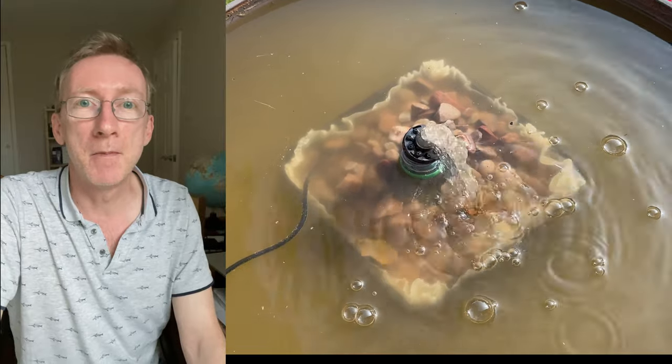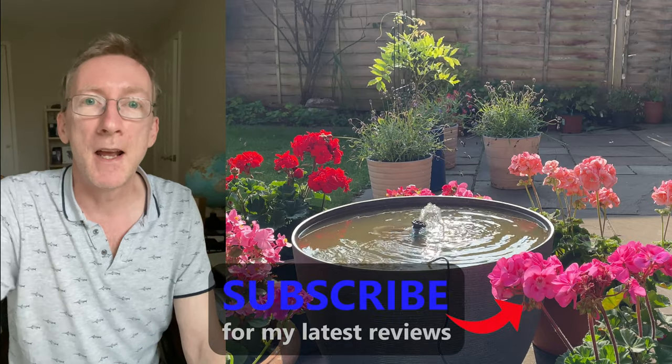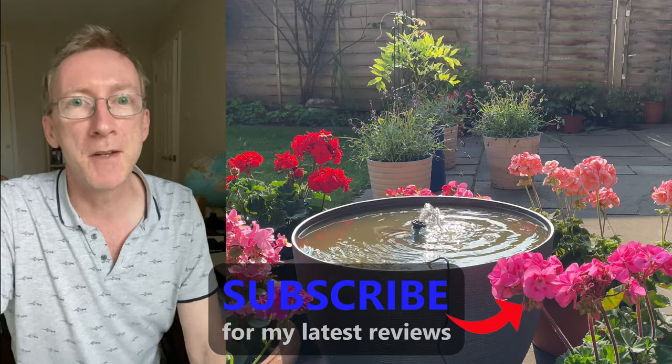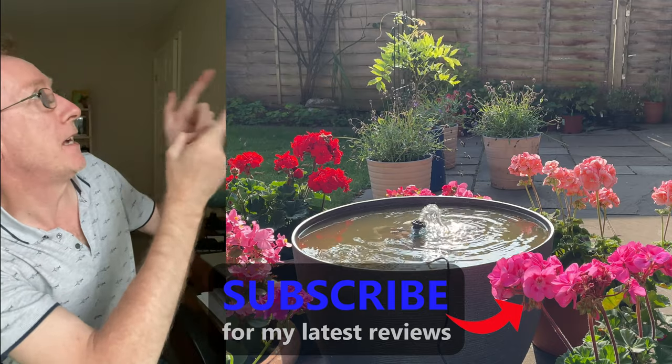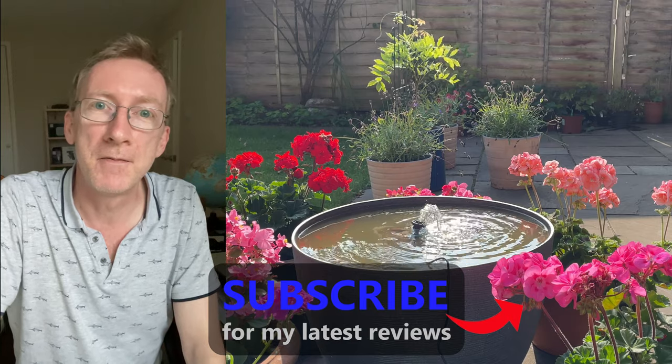And when it does, I'll upload a video update. So if you're interested in finding out the outcome, hit the subscribe button below — you should find out in about a week or so's time. In the meantime, please check out my other reviews over here. And I hope to see you all again very soon. Thanks for watching.